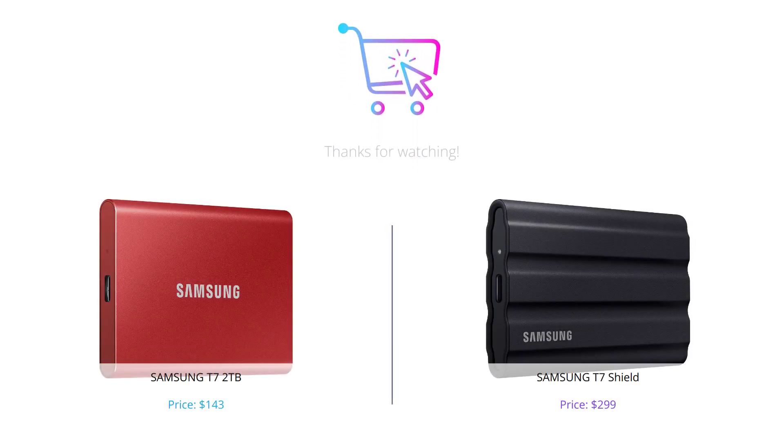There you have it — both the Samsung T7 2TB and the Samsung T7 Shield have their pros and cons. If you're looking for a sleeker design with high-speed transfer rate at a more affordable price, go for the T7 2TB. But if you're a photographer or videographer who's always on the go and needs the added durability, speed, and compatibility, the T7 Shield is the way to go. Thank you for watching — don't forget to like, comment, and subscribe to our channel, and we'll see you next time.